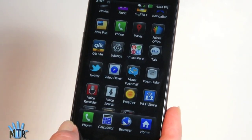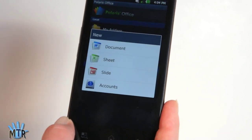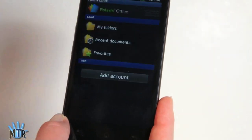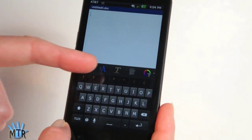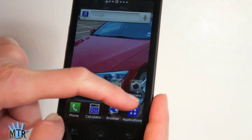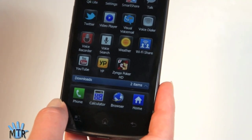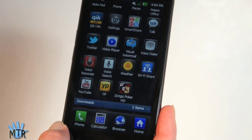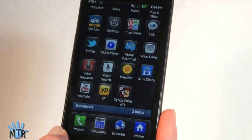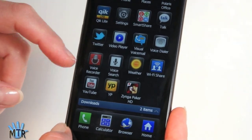There's a link for Game Loft games, My AT&T for account management, and Polaris Office — a full Office suite for creating documents, Excel-compatible spreadsheets, and PowerPoint slideshows, with formatting controls for inserting graphics and changing fonts. The Wi-Fi sharing app covers the mobile hotspot feature, which is excellent on an LTE 4G phone. There's also a voice recorder, Twitter preloaded, Qik for video chat, Zynga Poker, and standard Google apps including Google Talk and YouTube.